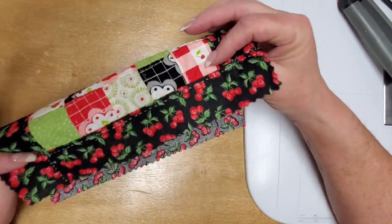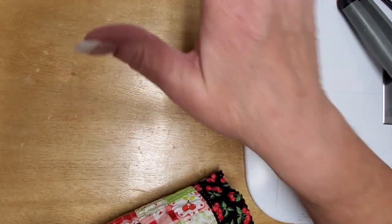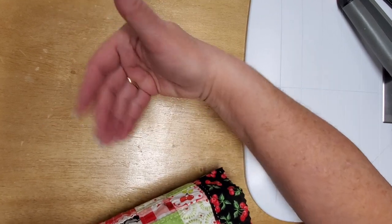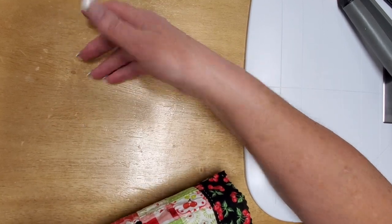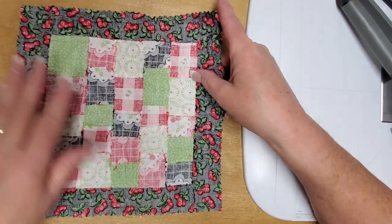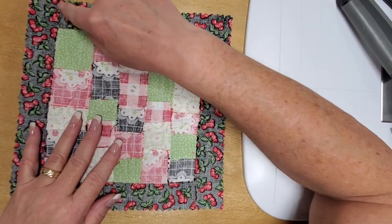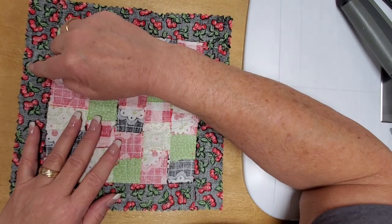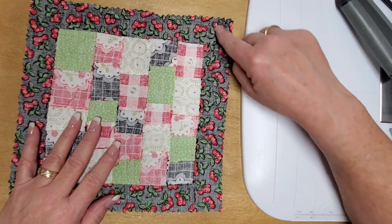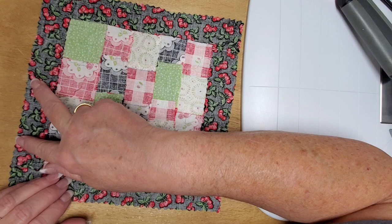Next, take your batting and your backing and put them together so that the batting is on the wrong side of the backing. Then take your quilt top and put it pretty sides together with your backing. Sew a quarter inch around the edges, and when you get to where you have traced your template, sew right on those lines — all the way around your quilt except for a little opening so you can turn it pretty sides out.